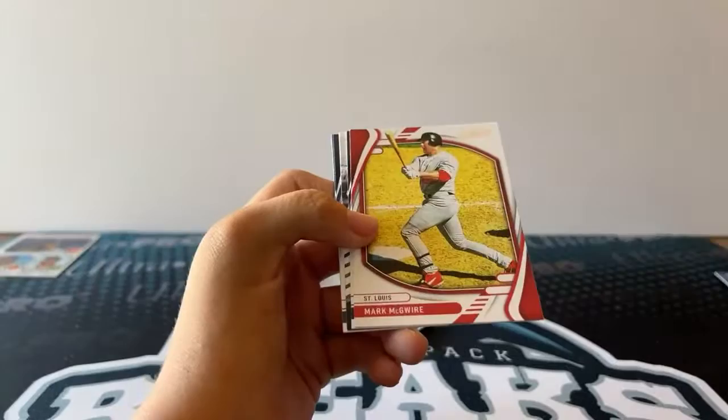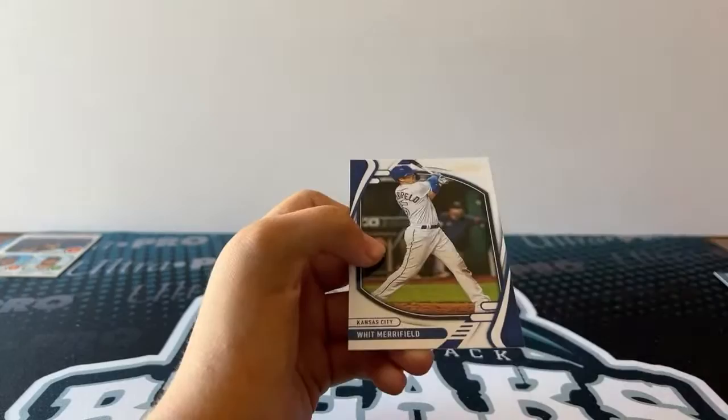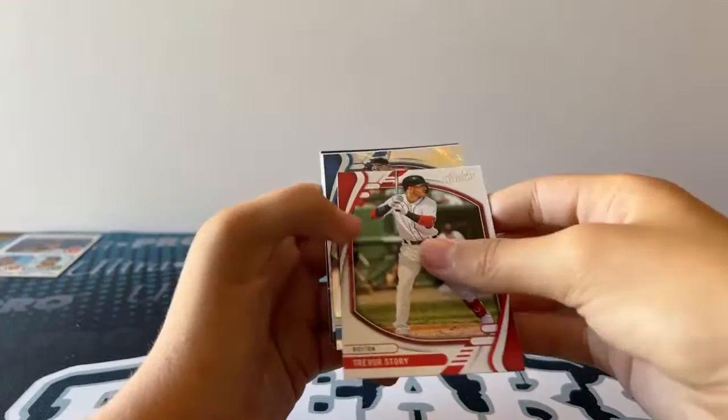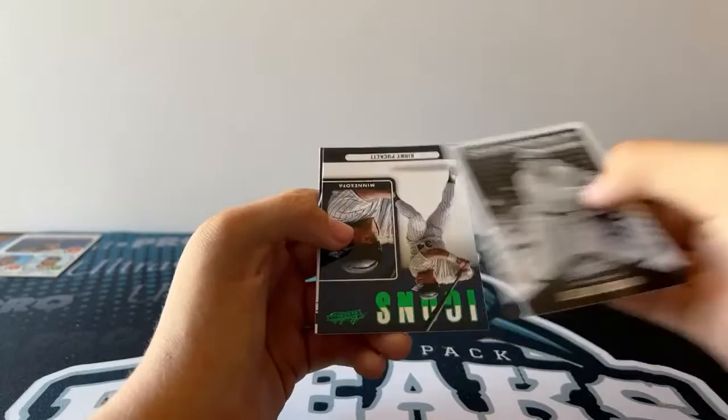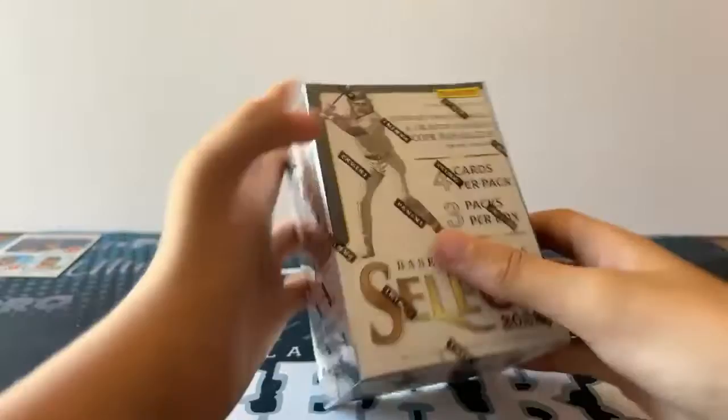Alvarez. McGuire. Yellich. Historical Duels — Roy Campanella and Gil Hodges. Shane Bieber. And Merrifield. Karu. Trevor Story. Hodges foil. Joe Jackson. Statistically Speaking. Kirby Puckett, green foil icons. Ramirez. And an India.